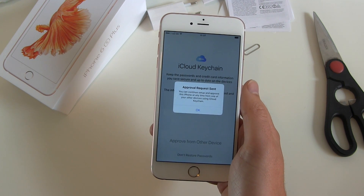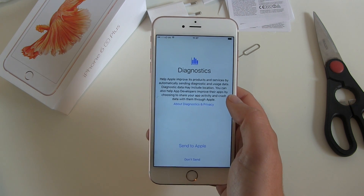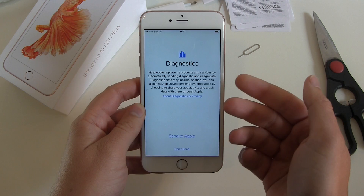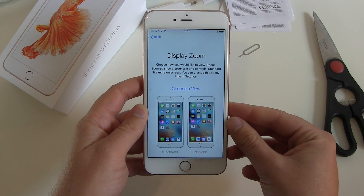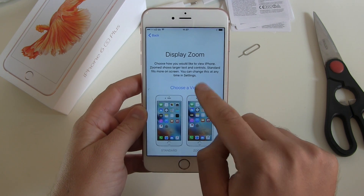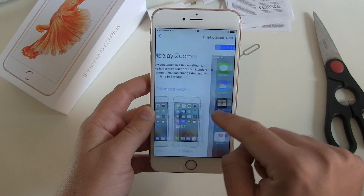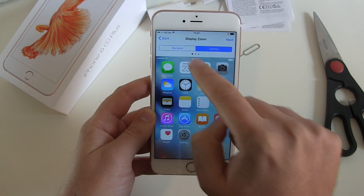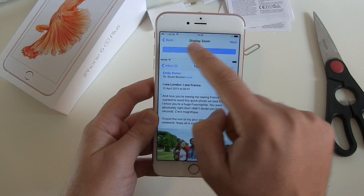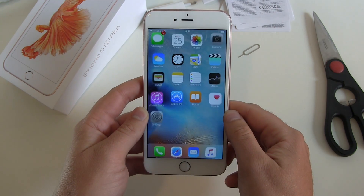If you were using iCloud Keychain with your Apple ID, you can activate it to get all your passwords, credit card information, and all the secure stuff directly on your new device. I want to use this — approve request sent. You need another Apple device like your iPhone, iPad, or iPod to confirm that the new iPhone 6S Plus can use that data. Diagnostics — I don't want to send those to Apple. Now it's explaining display zoom: zoom gives larger text and controls, standard fits more on screen. I'll use standard. Welcome to iPhone — get started.